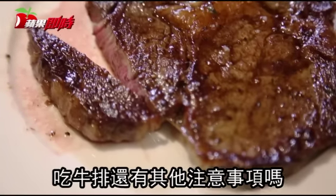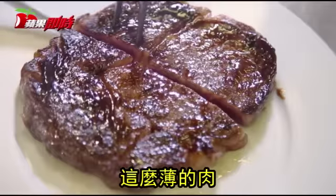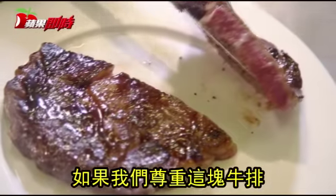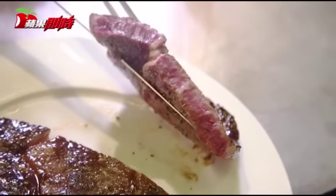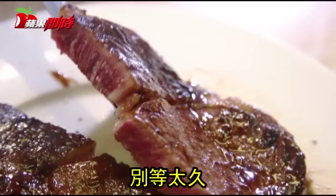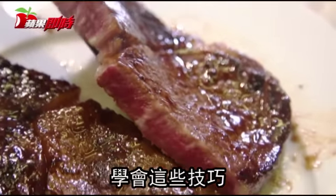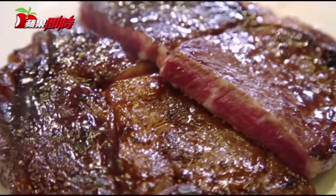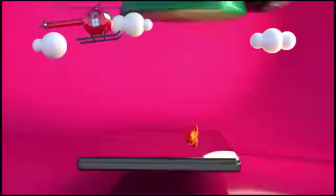When you have a ribeye, which is a thin piece like this, if you really respect the beef, it cooks quite fast. Put it in a dish and eat right away — don't wait too much. If you learn these techniques, you can cook the best flavors out of the beef.